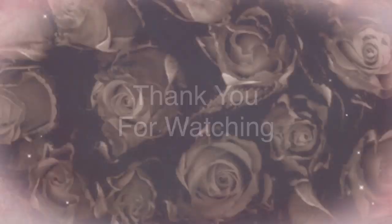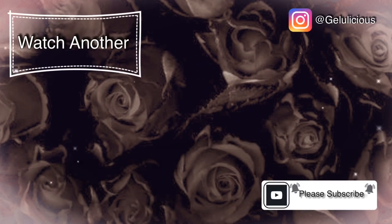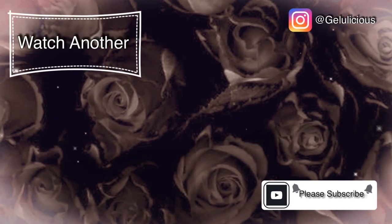That's it for today. I hope you've enjoyed this video. Thank you so much for watching. Take care, bye!